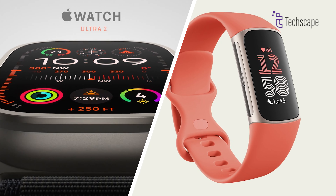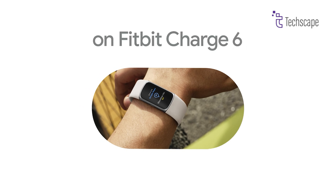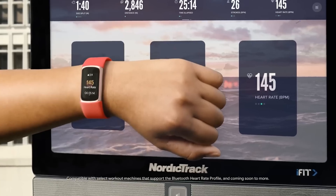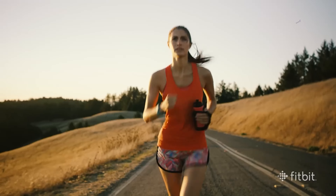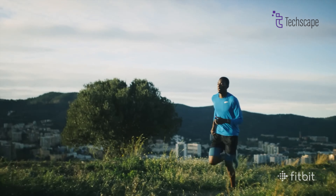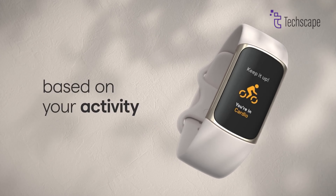Both the Fitbit Charge 7 and the Apple Watch Ultra 2 are exciting devices, but they cater to different types of users. The Charge 7 is perfect for people who want a simple, easy-to-use fitness tracker with great battery life and essential smart features at an affordable price. The Apple Watch Ultra 2 is the go-to choice for those who want a more powerful smartwatch with advanced sports tracking, adventure-ready durability, and high-end features.